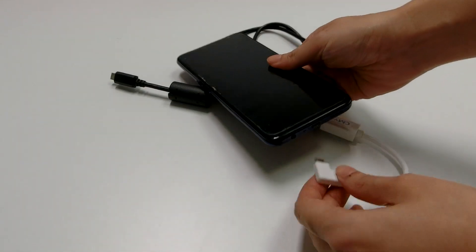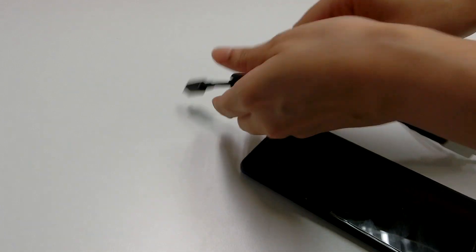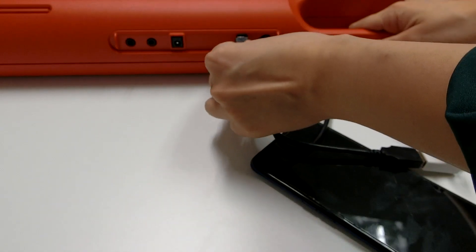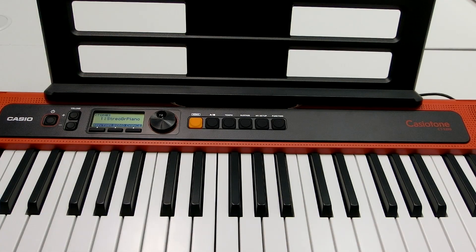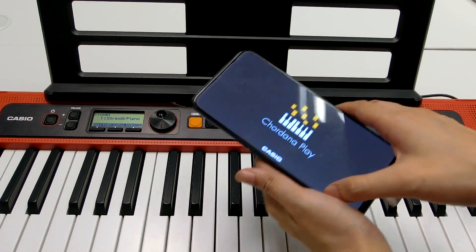Connect both of the Micro-B sides to your keyboard and your device. Open the Cordana Play and you are ready to use.